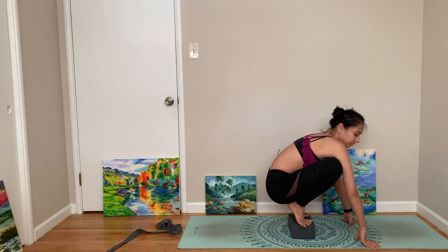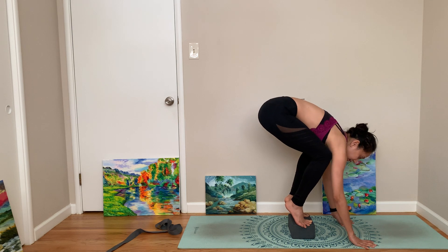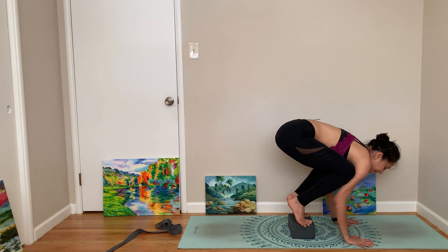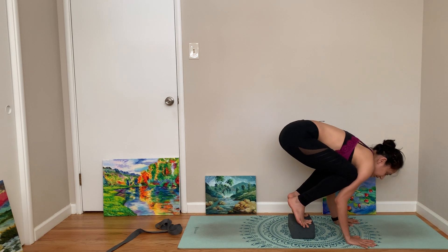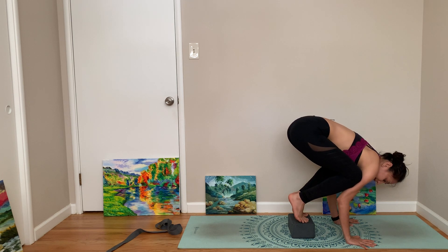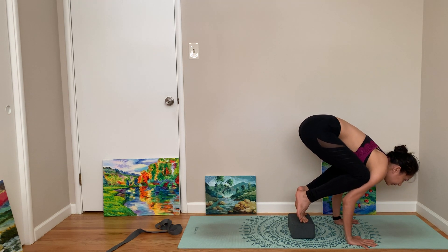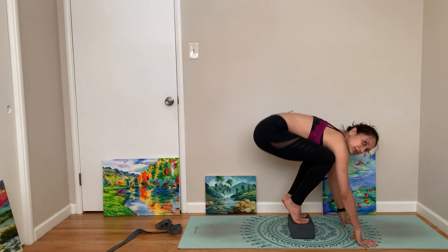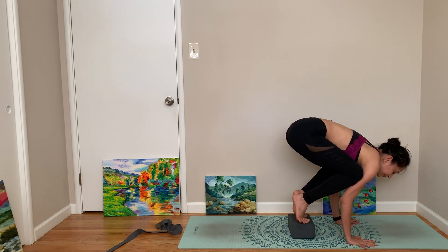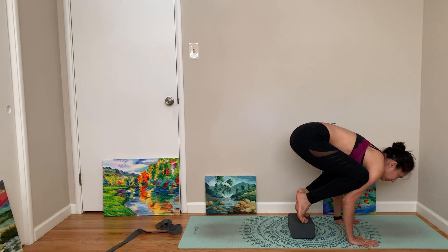I wouldn't use a book — we don't want to step on books — but any sturdy box that can carry your weight. This way you can bring your knee on your underarm and then just rock here. Maybe you lift one leg, then the other leg, then look forward and lift both legs. The block is just to get that elevation if you feel you're not getting it. Let's practice one more time: one leg up, second leg up, maybe both legs up.